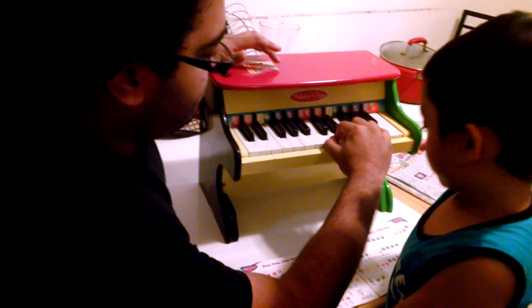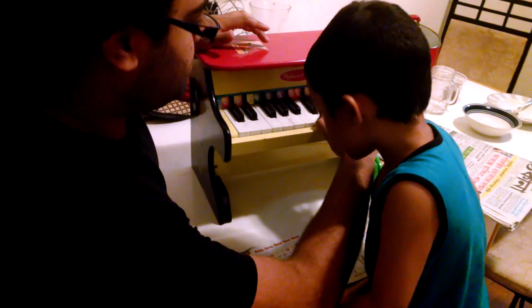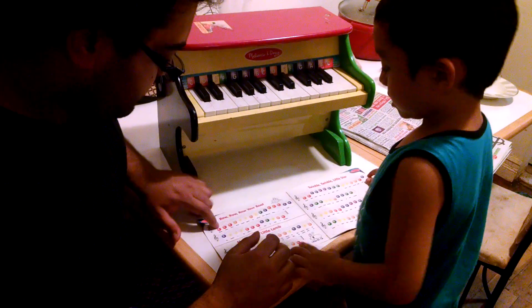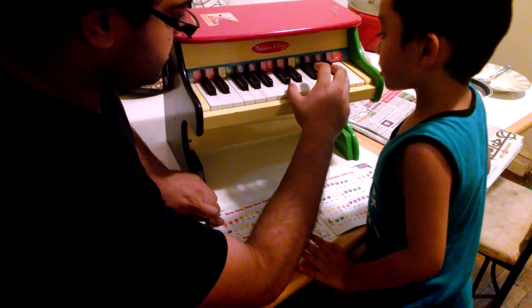So it's going to be C, D, E, F, G, right here, like this, right? We're playing the C's. C's over here, so put your thumb on the C.